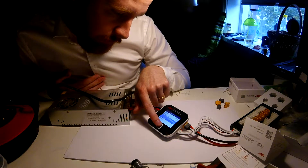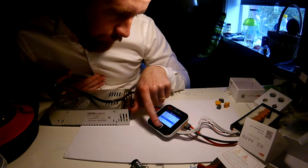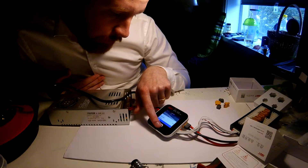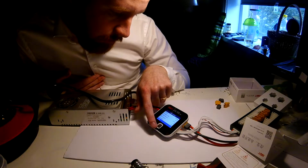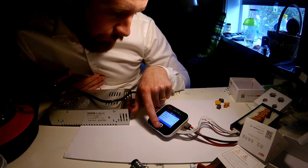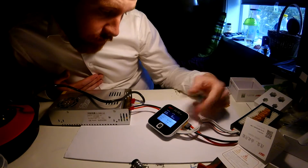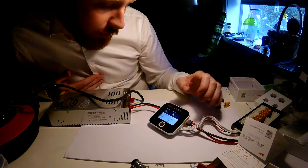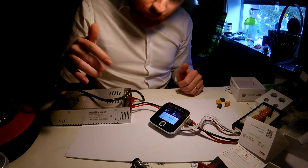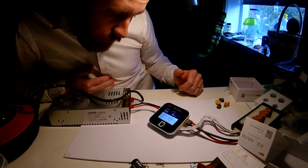We're gonna look at some info here. Current: 1 ampere. Let's go back. Cell count - first we're gonna change this, I have three cells only. And I'm gonna start charging. Here we get some info on the unit itself - it's getting 12.1 volts from this power supply. You can actually adjust this power supply; there's a screw on here in which you can adjust the voltage coming out.